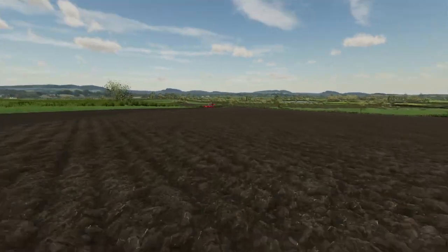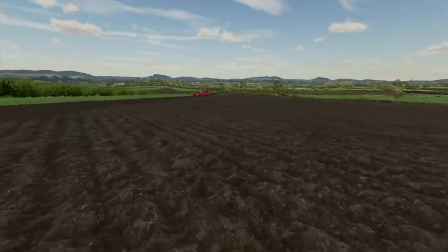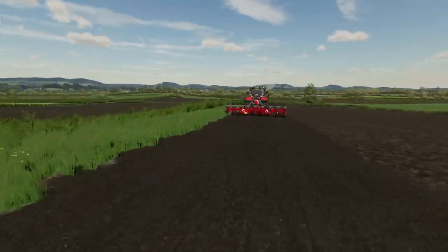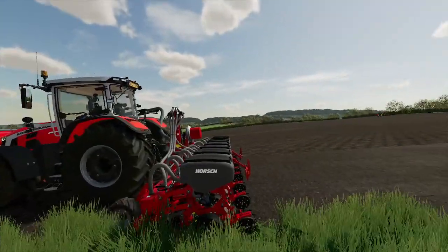Hello and welcome back to another video. Sorry we haven't posted a video in a while — we've just been sorting the yard out and sorting new machines out.